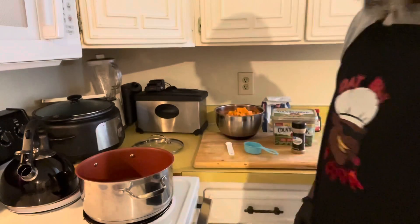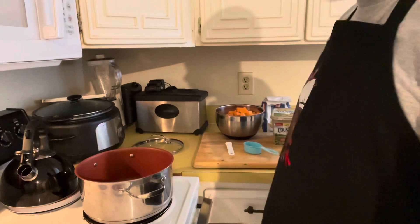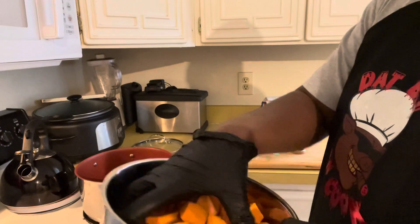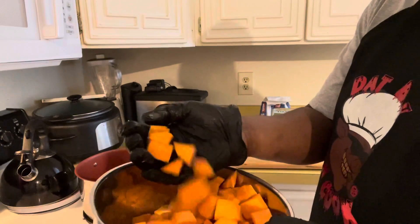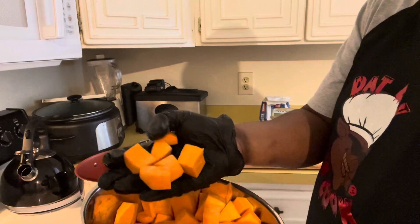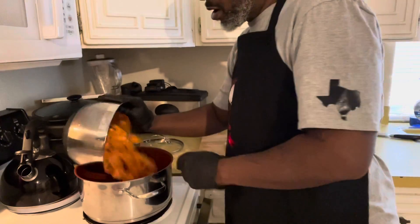We're back. I had to change pots — it was gonna be more potatoes than I thought; I underestimated, my bad. Here's your cut sweet potatoes. You want to make sure you cut them pretty much evenly — try to do the best you can — because as they're cooking you want them all to cook the same. You don't want some that are hard and some that are tender, so try to get them all the same. Then we're gonna dump it in our pot right here.